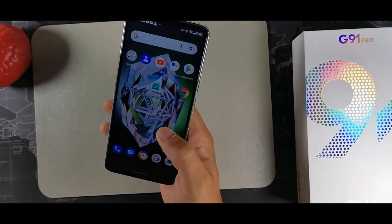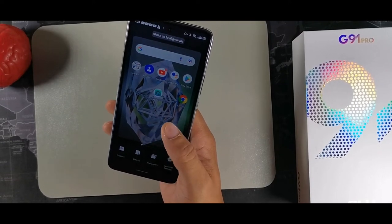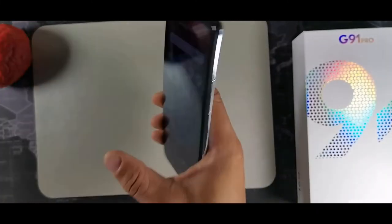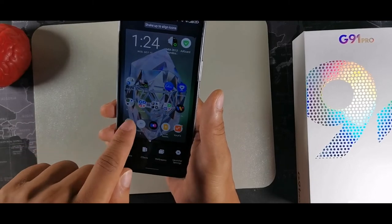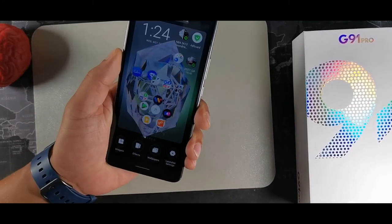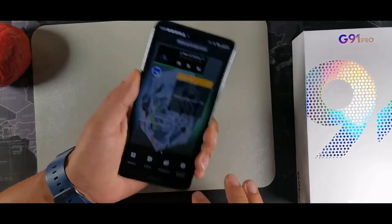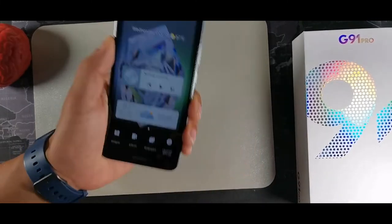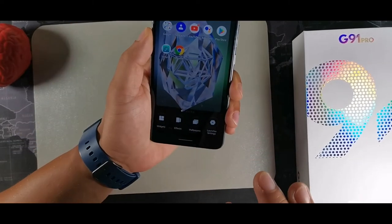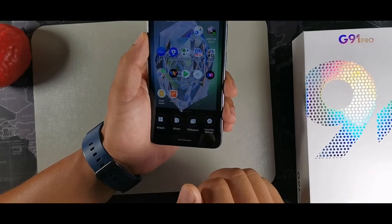For home screen wallpapers and effects, there's a shake-to-align icons feature. Just shake the phone and it aligns all your icons automatically — a quick way to organize icons if your layout is a bit sloppy. You can do this for icons on multiple pages to get everything organized.